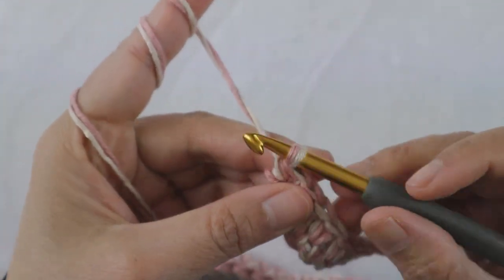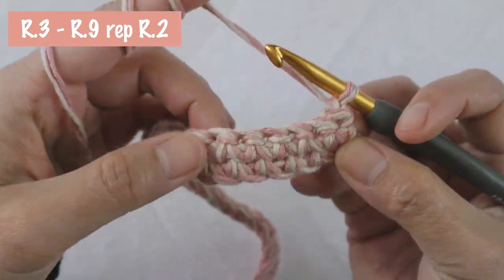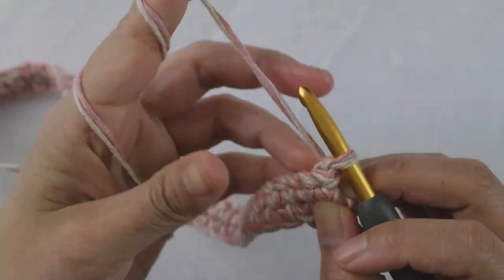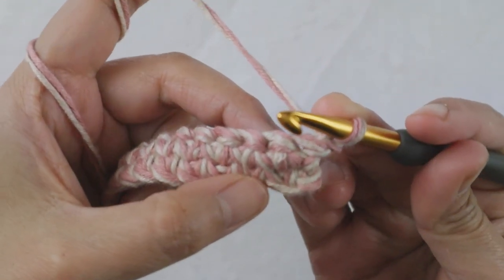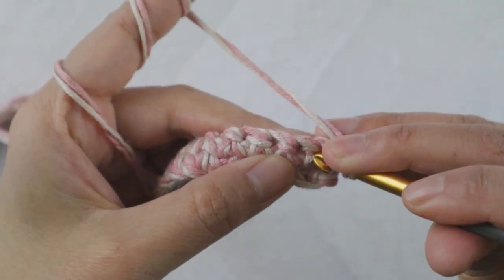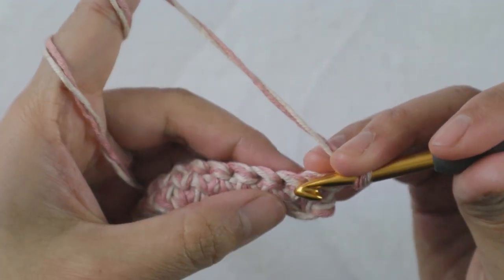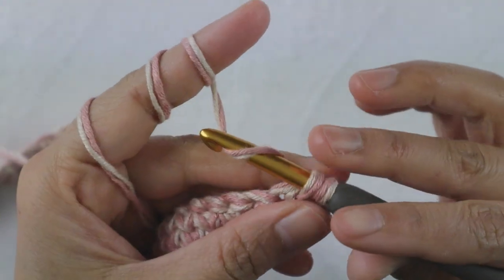Now for row three to row nine, you're just going to repeat row two. Go ahead and repeat row two until you get to row nine. If you feel like you want to continue more, you can, but we're going to change the hook later on. So maybe just watch the video a little bit more to see the measurement before you continue more rows or make different decisions.